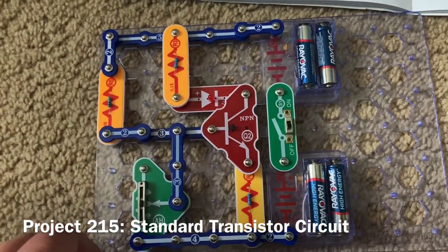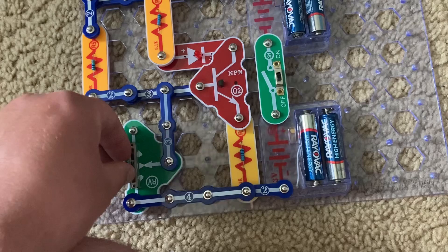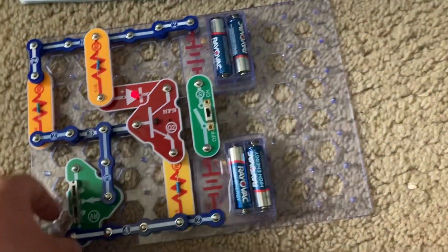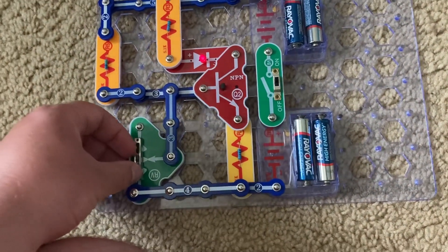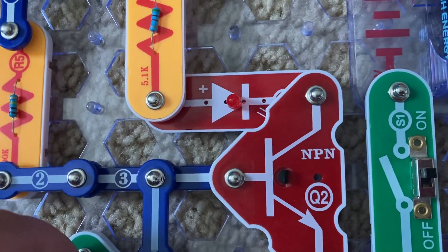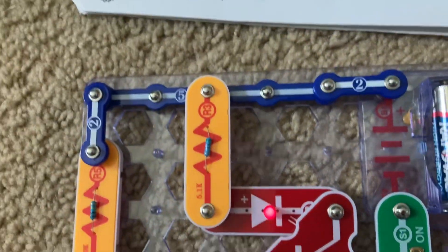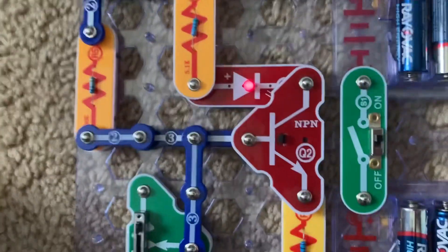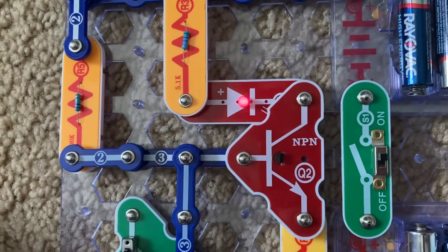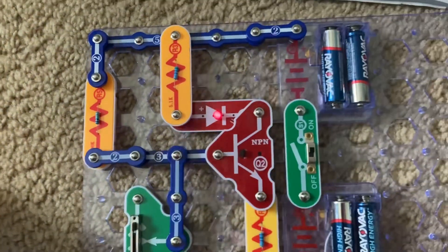Here is Standard Transistor Circuit. I'm going to have the adjustable resistor set to its mid-range, and then turn on the slide switch. The red LED comes on — it's not very bright — but when I move the lever on the adjustable resistor toward me, the LED goes out. When I move it away from me, it becomes brighter. This circuit is considered the standard transistor configuration for amplifiers. The adjustable resistor control would normally be set so that the LED is at half brightness, because this will minimize distortion of the signal being amplified.